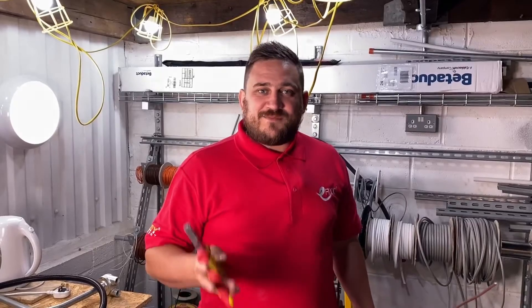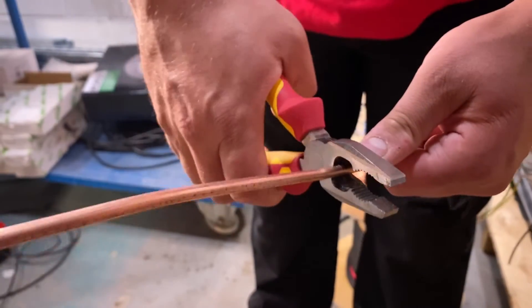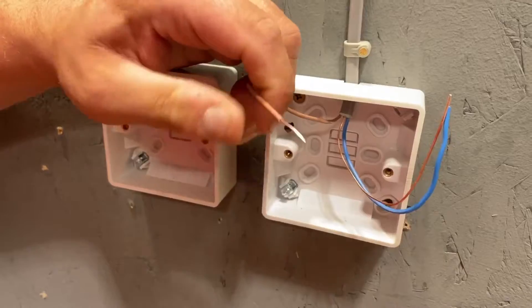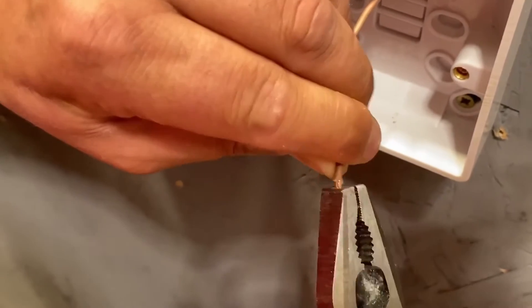Next up are the combination pliers. Like the side cutters earlier, these can be used to cut cable to length, but also to take the insulation off of the conductors themselves. The benefit of these is that once you've taken that insulation off the conductors, we can then go and double over our conductor ends.